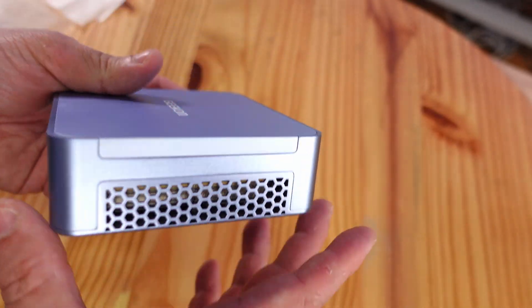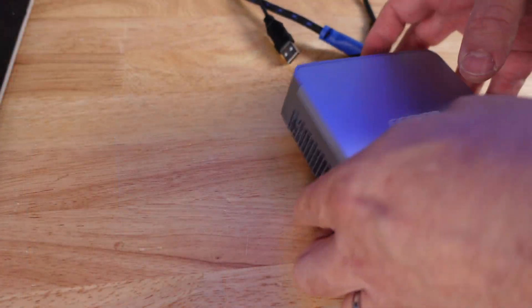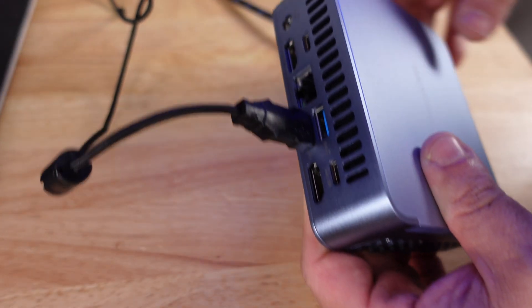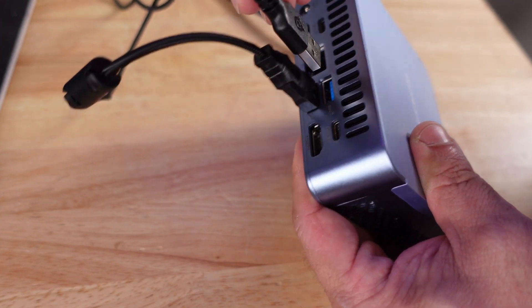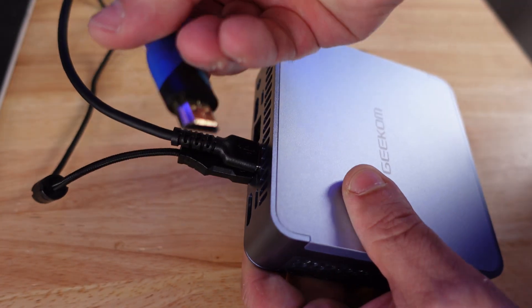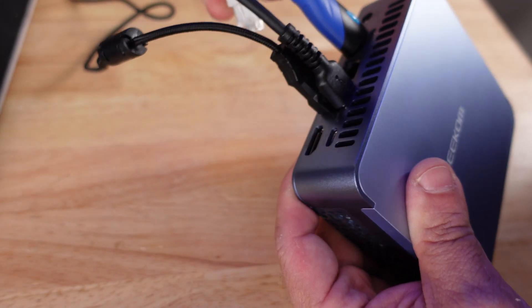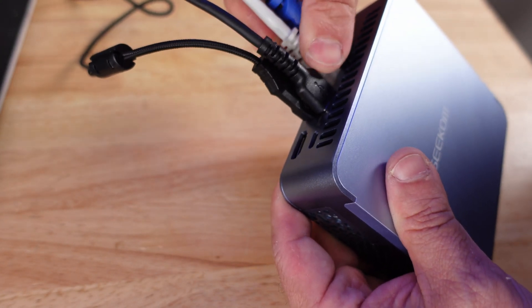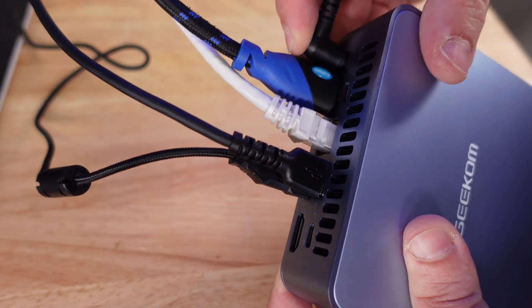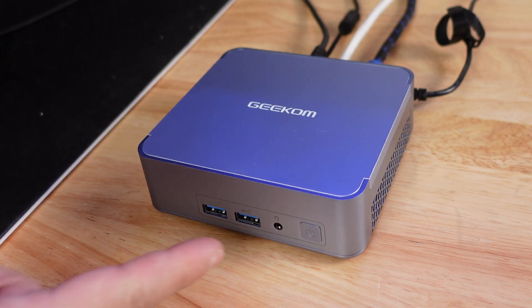Let's go ahead and plug this in. For the mouse we'll use USB 2.0, for the keyboard USB 3.0, for video HDMI, and we'll plug in the Ethernet into the 2.5 gigabit per second port on the back, then plug in power. We're set to go — powering it on.